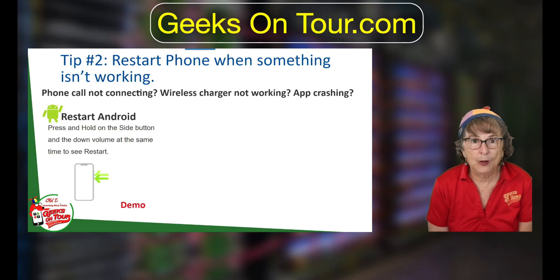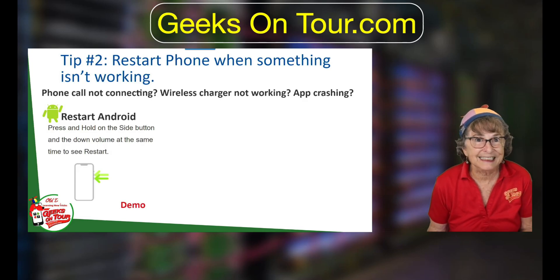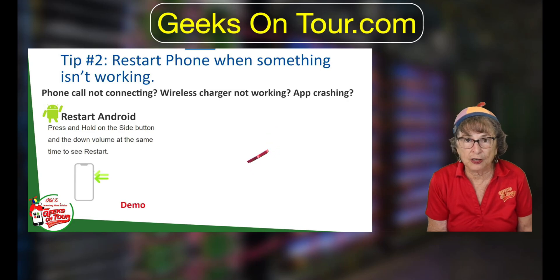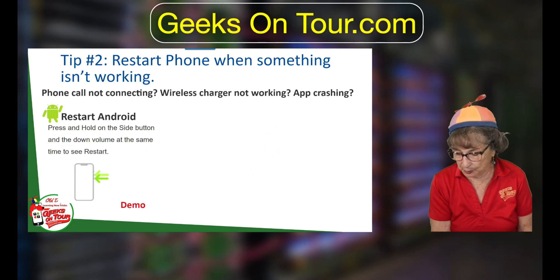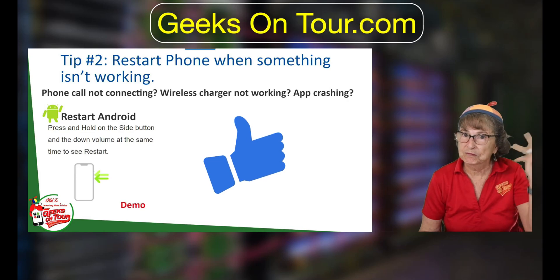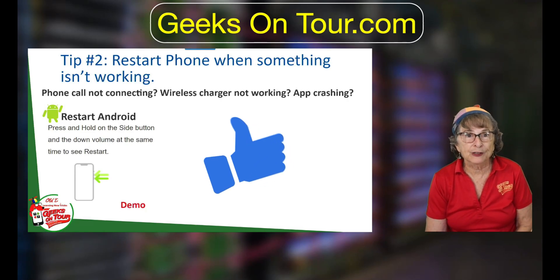We start the phone when something isn't working — phone call not connecting, wireless charger not working. That happened to me last week. I put my phone on the wireless charger all night and it just wasn't charging. I thought it must be time to get a new one, and then it dawned on me: let me try restarting the phone. Voilà — wireless charging is working now.